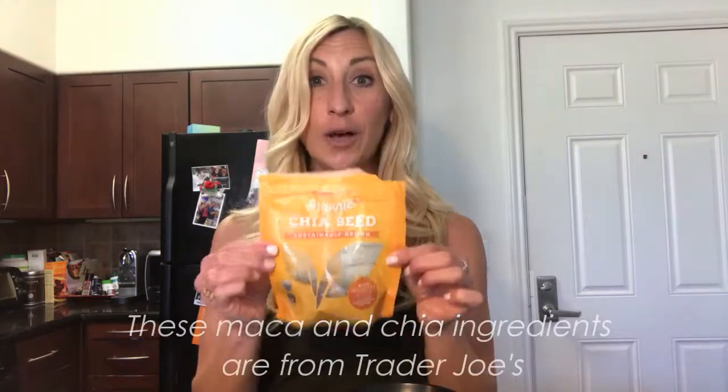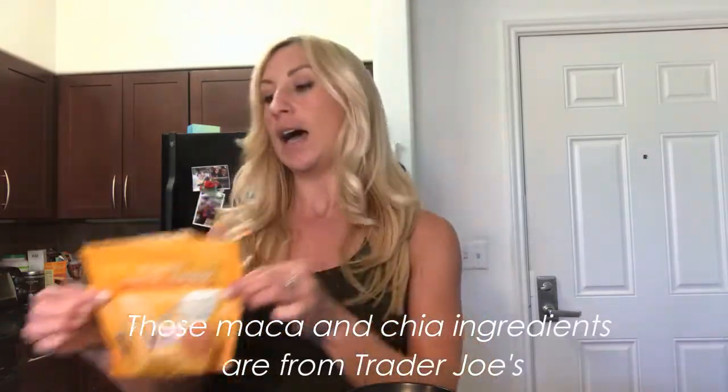I also add about half a teaspoon to one teaspoon of chia seeds, which are a great healthy source of fats and omega-3s. Those are really important for your body, and help to reduce inflammation and help to heal and repair after a workout.